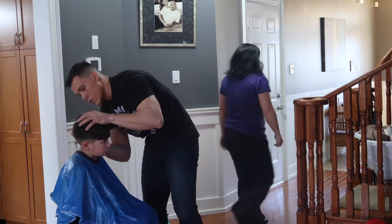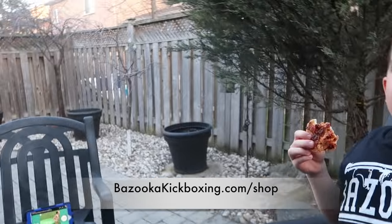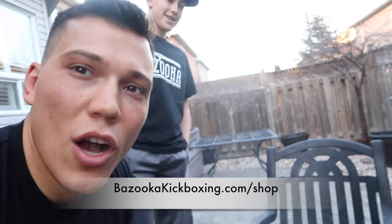In the next video we're making today, we will be doing a try-not-to-laugh video — stay tuned. We're putting water in our mouths so if we laugh, the other person gets soaked. We're all rocking the Bazooka gear — if you want to buy them, link in the description below: bazooka kickboxing dot com slash shop.